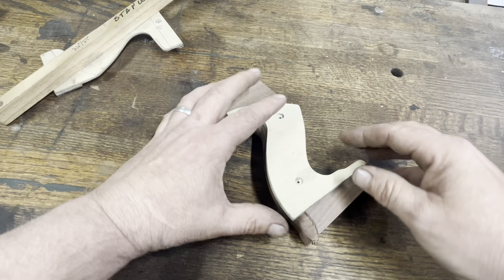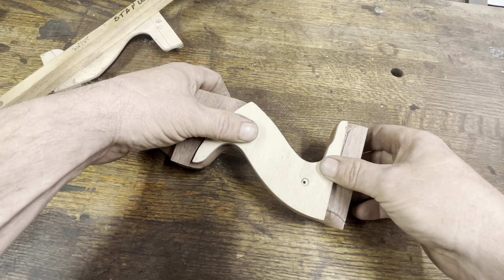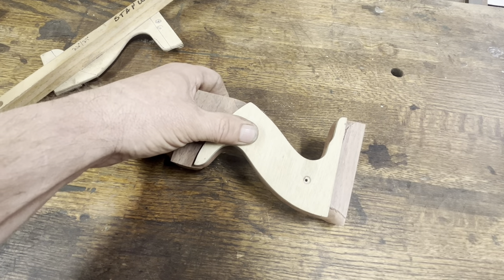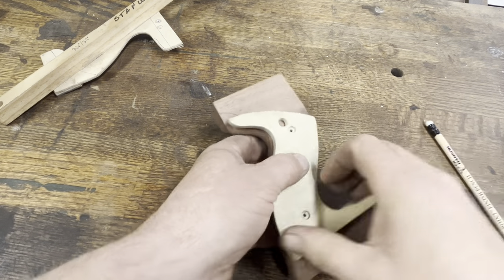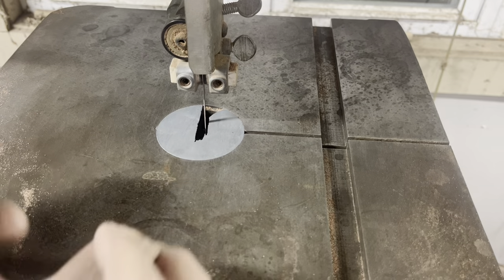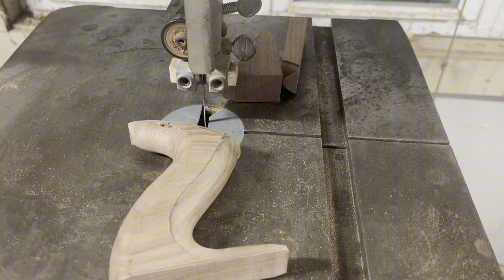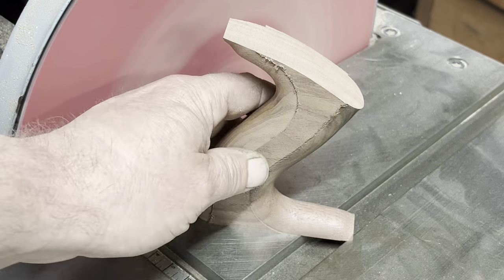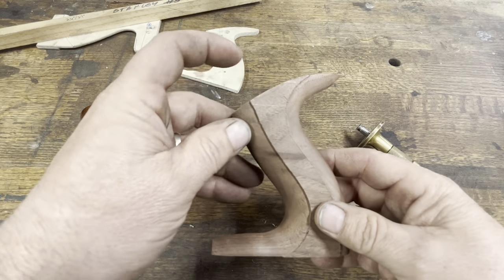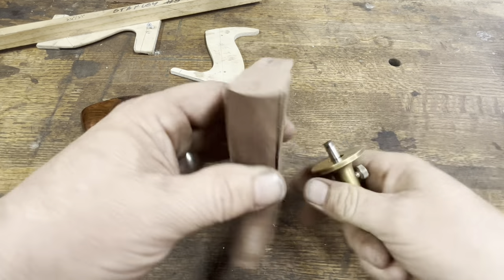The next thing is to trace this template on there — it's the exact template used to cut it out, but it also has the bottom and top of the tote marked. I'm going to trace this on and then cut it out on the bandsaw. I'm not cutting right on the pencil line — I'm taking it up to that pencil line. After sanding, the next thing I want to do is locate where the holes are going to go. I kind of jumped the gun and already marked it.